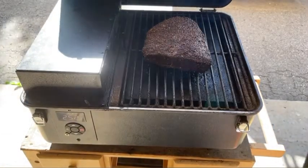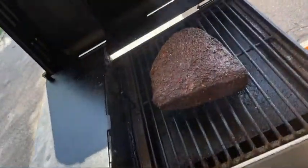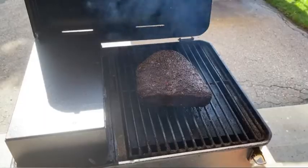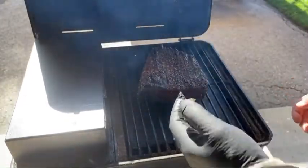We are coming up to about the four-and-a-half hour mark. I just mopped it and it's looking really good. I'm going to go in and flip it over fat cap up. Let me get my lining glove and liner on, and we'll go in and take a look.